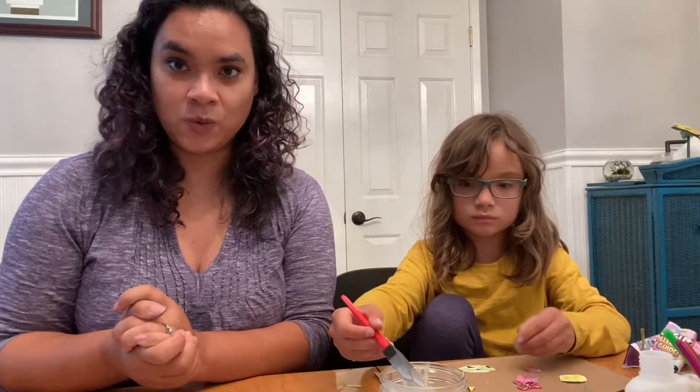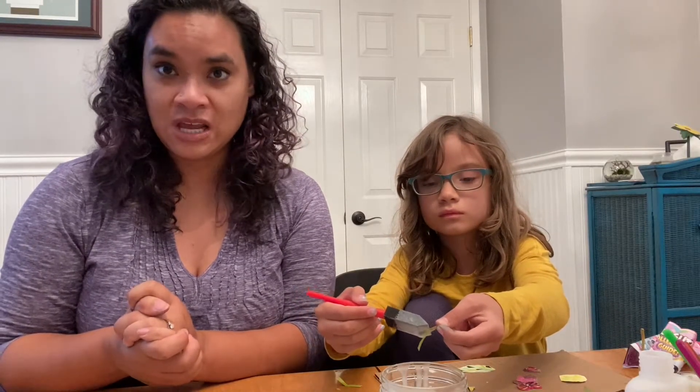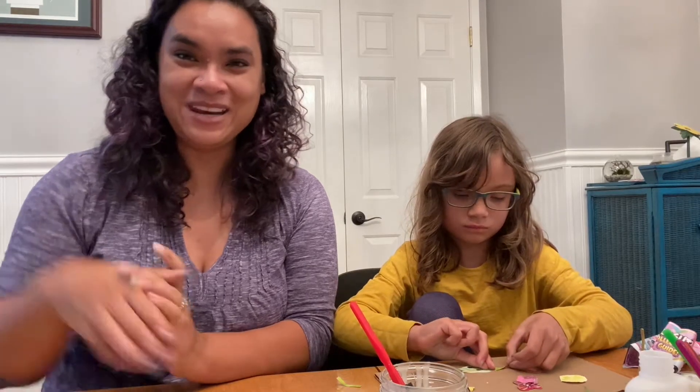Beatrix is still working. We will take a picture when she's done and we'll put it up either after this video or it will be on the thumbnail for this video. So thanks for watching and we'll see you later. Bye!